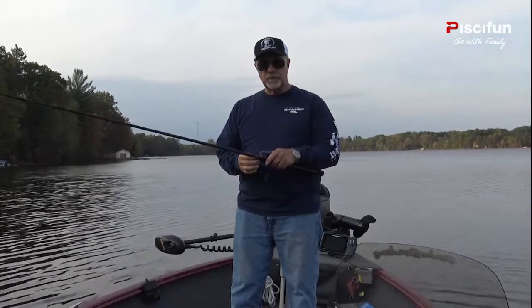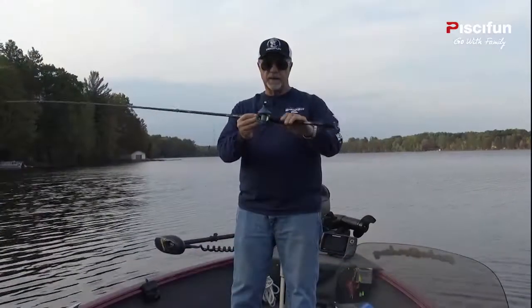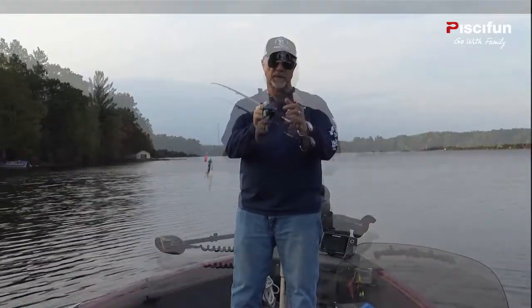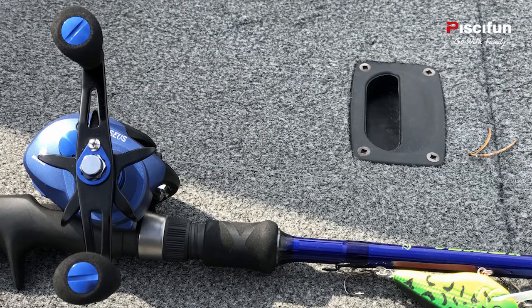Overall the reel is extremely smooth, the drag is really smooth, and one of the really cool things about it is it has a large handle. This handle is quite a bit larger than most handles on comparable reels, so you have a power handle right out of the box.